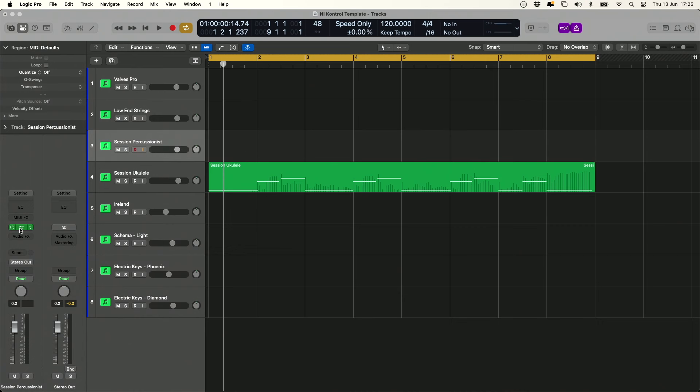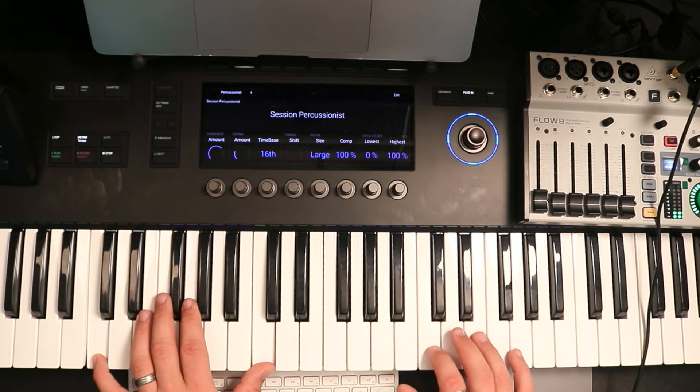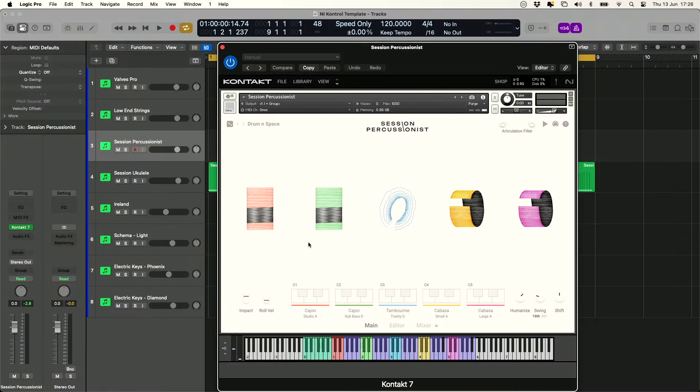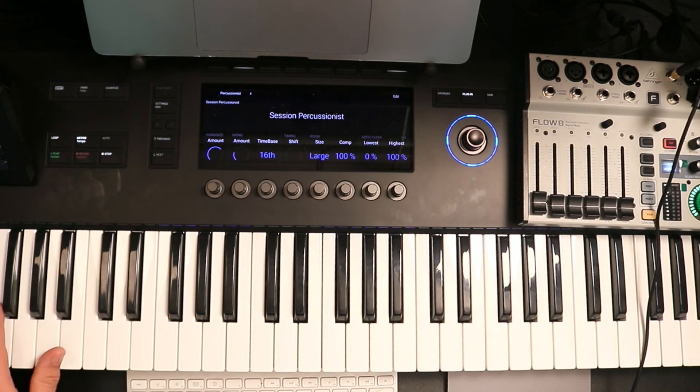Moving next into Session Percussionist — this is a really great instrument. We've got five instruments within this plugin: a bit of an ensemble here. We've got two cajons, a tambourine, and a cabasa as well. There are lots of options for creating different percussion arrangements. You've also got different articulations in the middle, and on the bottom the entire ensemble is playable, which is really handy if you just want to get a quick loop going.